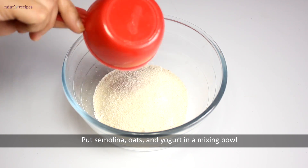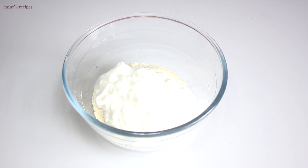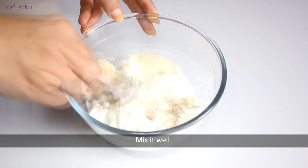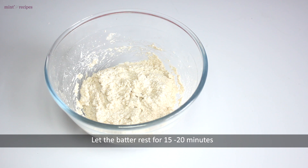In the same quantity, we will also use this recipe. Now we add dairy and mix it well. Now we leave this mixture to rest for 15-20 minutes.